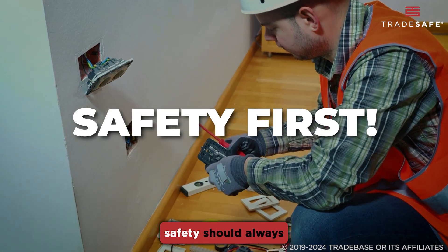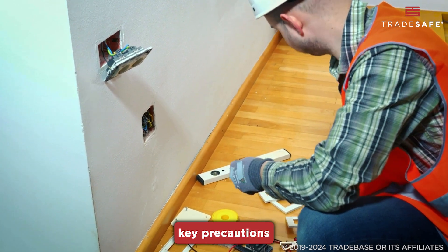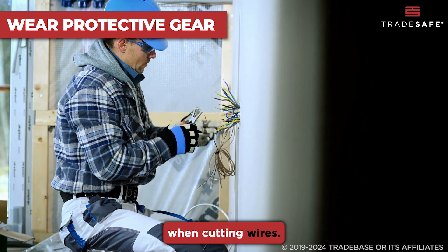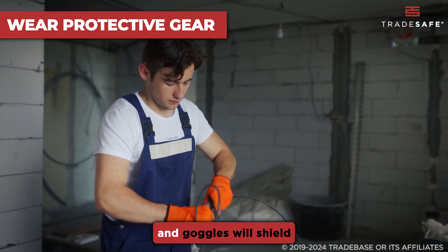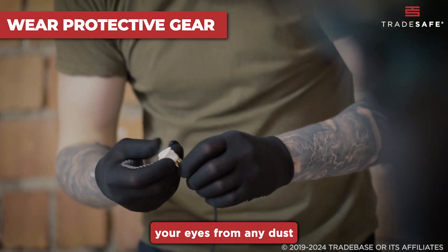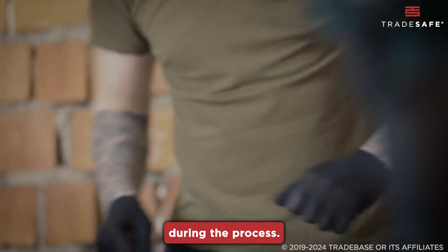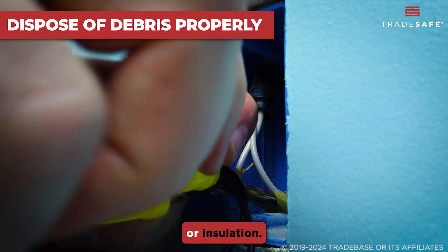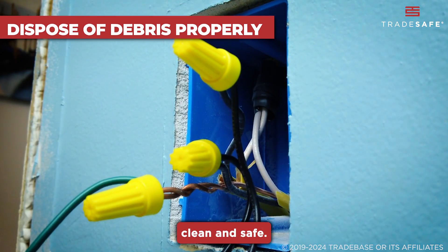When working with wires, safety should always be your top priority. Here are a few key precautions to keep in mind. Always wear gloves and safety goggles when cutting wires. Gloves will protect your hands from sharp edges, and goggles will shield your eyes from any dust or small particles that might fly up during the process. After cutting the wires, properly dispose of any debris, such as wire clippings or insulation. This prevents accidents and keeps your workspace clean and safe.